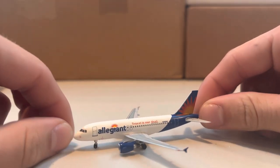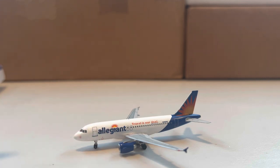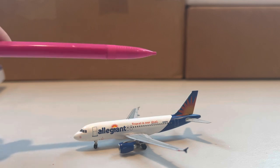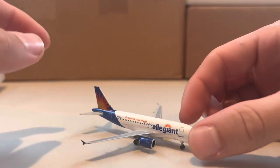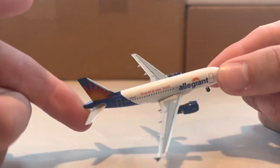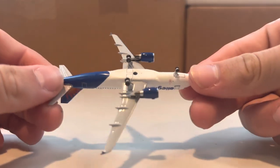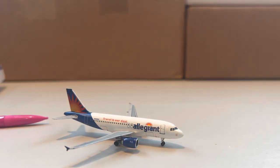Starting at the front: cockpit, L1 boarding door, Allegiant titles — a little dark but okay. Engines, Travel is Our Deal titles, and registration N302NV. The tail looks good. One engine is pointed down just a tad. We have cargo doors on both sides, great detail on the tail, and the APU in the back. The bottom doesn't have as much detail as other companies, but still plenty of detail there. Really good model by Aeroclassics — if you're looking for an Allegiant in the old livery, I'd definitely recommend it.